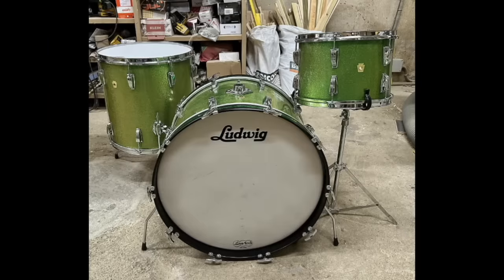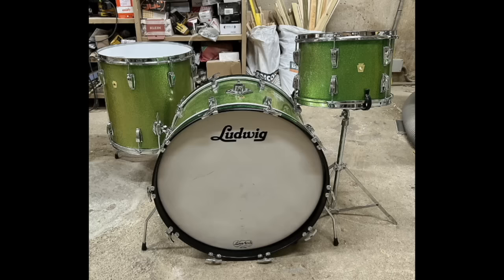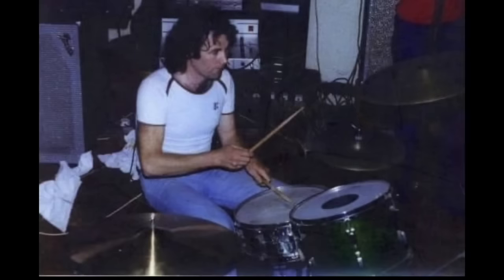Next, it seems, was a green sparkle Ludwig Super Classic — 22x14, 13x9, 16x16, with a 5x14 400 Supraphonic snare. Chris Welch, in his book A Thunder of Drums, says that John played this kit while he was in the bands A Way of Life and Band of Joy, and also with Tim Rose. Supposedly, Bonham gave the kit to a drummer named Frank Hall, who was seen here playing it in the late 70s.